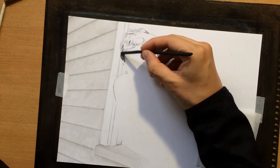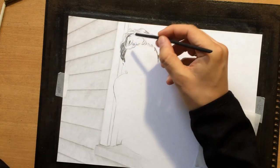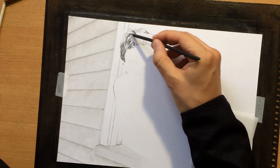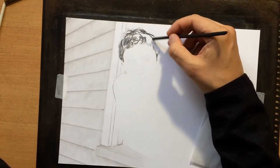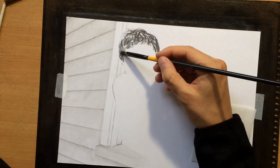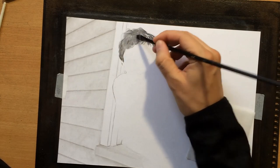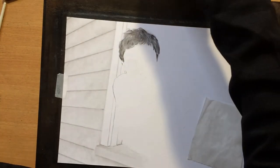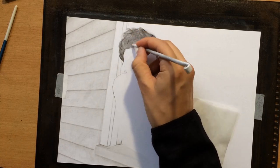Here I'm mostly going to work in a combination of compressed charcoal and vine charcoal. I'm going to use compressed charcoal and charcoal pencils — woodless charcoal pencils — to do most of the drawing. On the hair I'm also using some vine charcoal to establish some base tone, some dark value for his hair. There's also going to be some highlights on the hair, but before I do that I have to put down some areas of darker value.